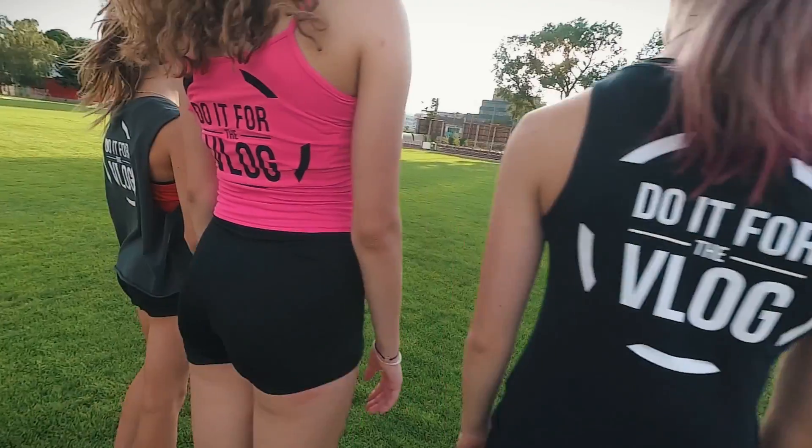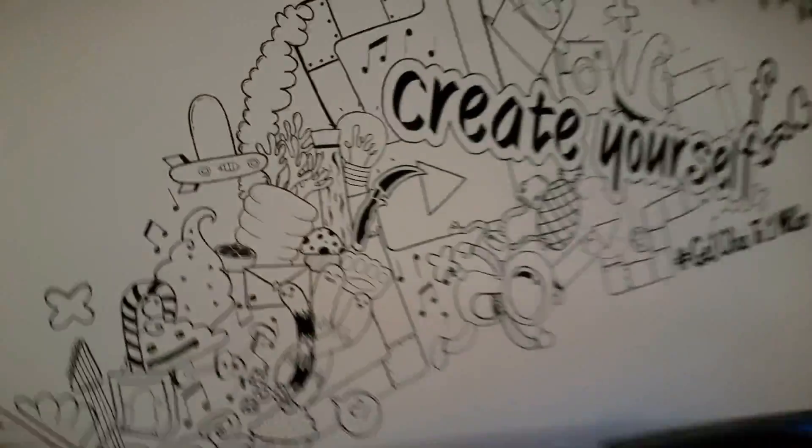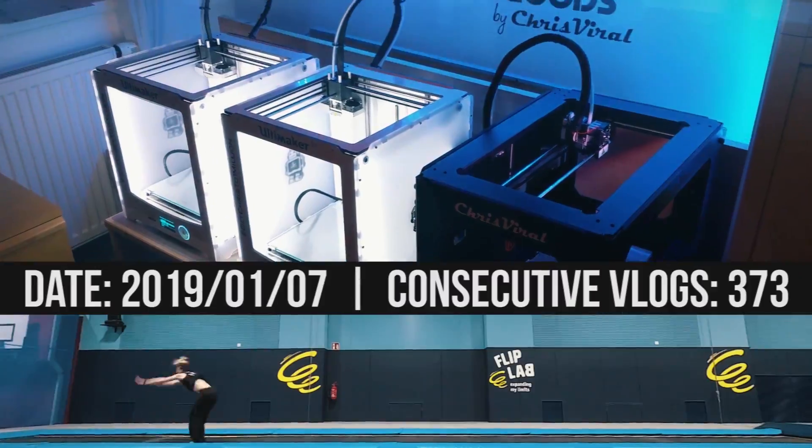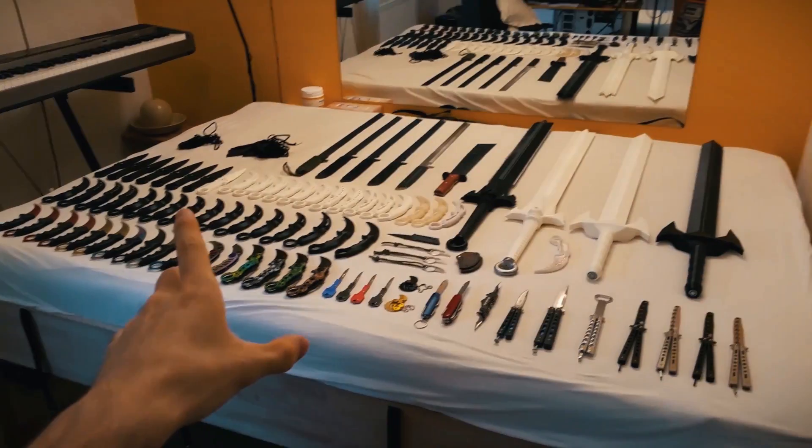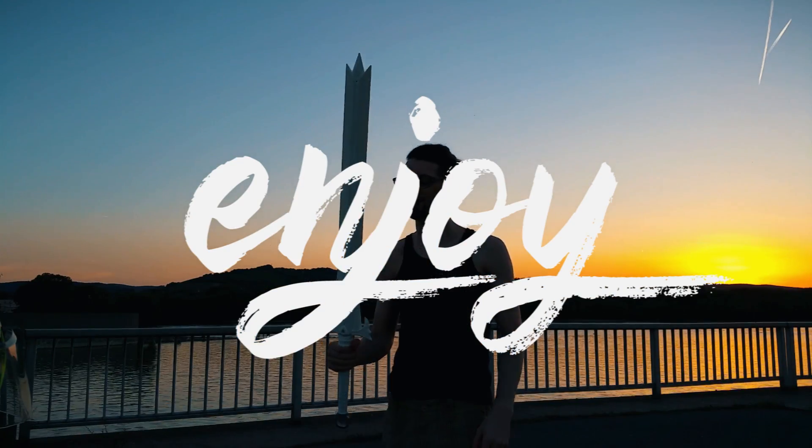Welcome back to my daily grind. Create yourself is what you'll find me doing every day and every night. No time to lose — one day, one step in the right direction. I'm Chris and I'm only here to show you: if I can do it, you can do it too.